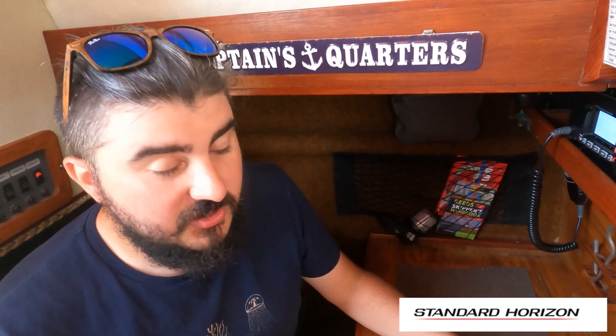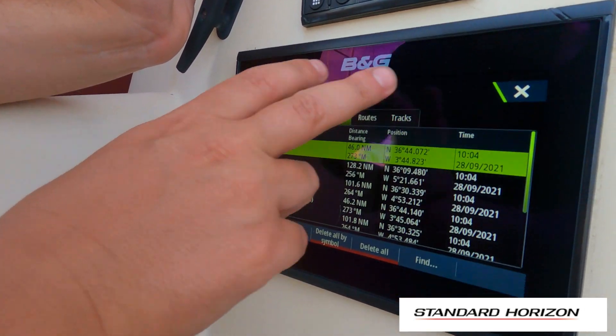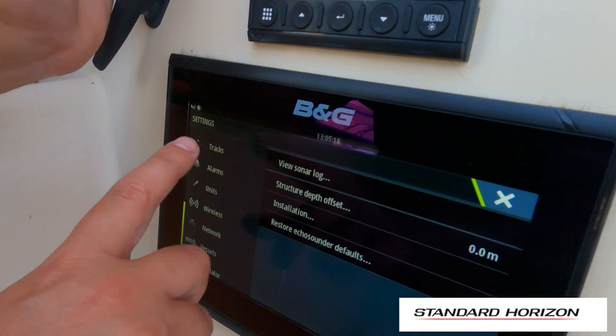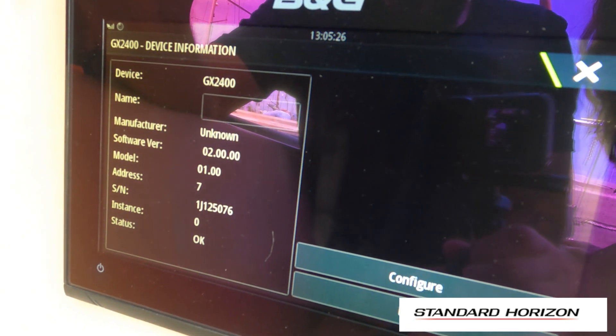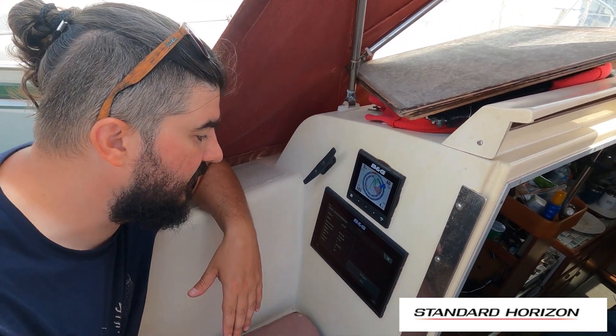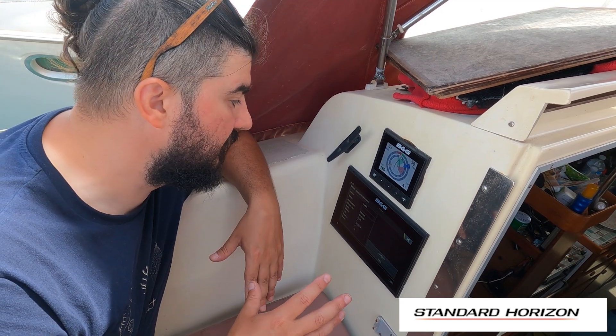We've also shown you this working. Last thing I'm going to show you is on our BNG that it's picked up the BNG backbone as well, which is obviously fed into here. So we'll show you that — obviously we've got so much to learn about this, so we're going to go through the manual and again that's what we're going to feed back on in a couple of months time. We're just outside in the cockpit now, and we've got the instruments all switched on. We go down to the network device list, GX2400, and there you go — that is the radio on the backbone and the BNG equipment is receiving it. We're still learning about what capability this is going to have for us. We'll check with the BNG guys and also read the Standard Horizon manual, but I'm pretty sure there are really cool functions available. I'm just not sure yet.